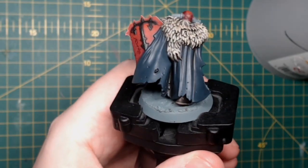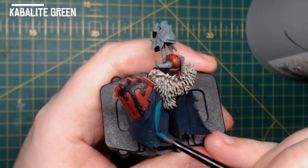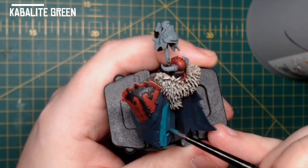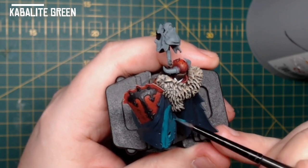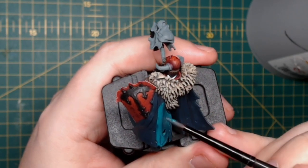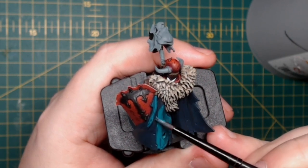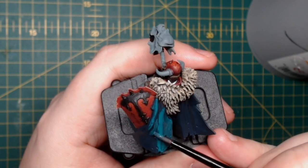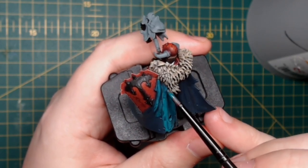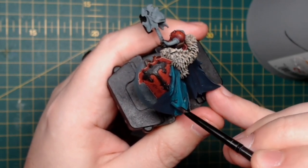Once I'm happy with the gradients of the Incubi Darkness, I then move on to Cabalite Green. Very similar to what we did before, however we're just going to hit the highest points of the cloak. The whole point is: light where the Cabalite Green is, darker into the Incubi Darkness, and darker still into the Abaddon Black. Again I water the paint down quite heavily and go over as much as I want until I'm happy with the end result.